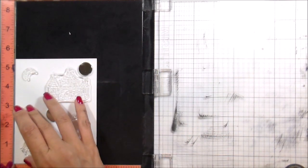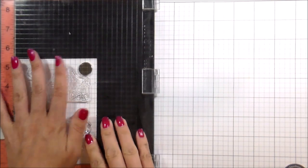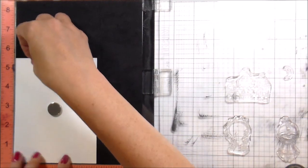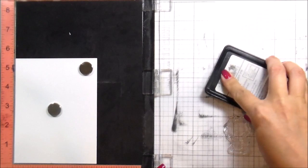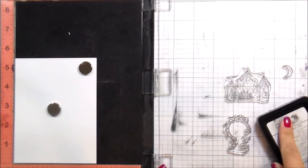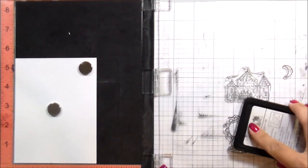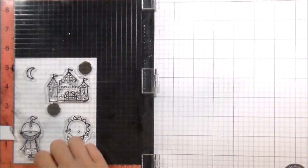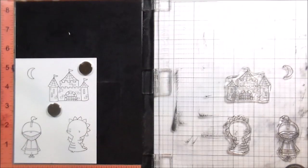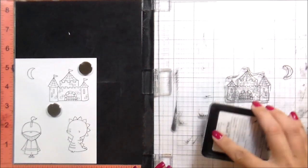So here I'm just kind of getting my scene set up. I've got my little knight, I've got my little dragon castle in the background, and my little moon. My little knight is also going to have his little horse, but that's going to be stamped behind him, so I'm going to mask that. Anytime you're doing a one-layer card and you're masking something, you want to stamp whatever you want in the front first — whatever you want to see the most of. I want to see the entire knight's body, so I'm stamping him first, and then I'm going to stamp the little horse behind him.